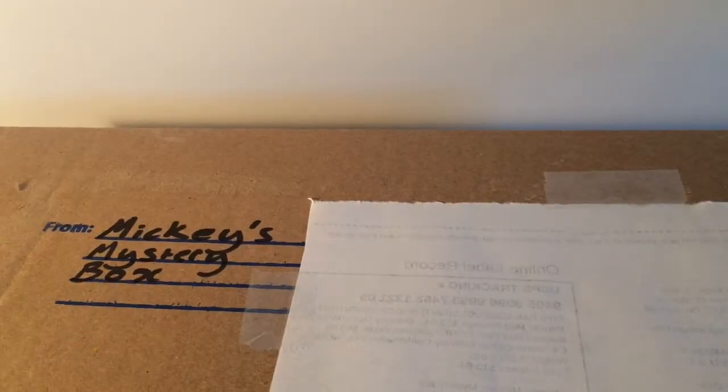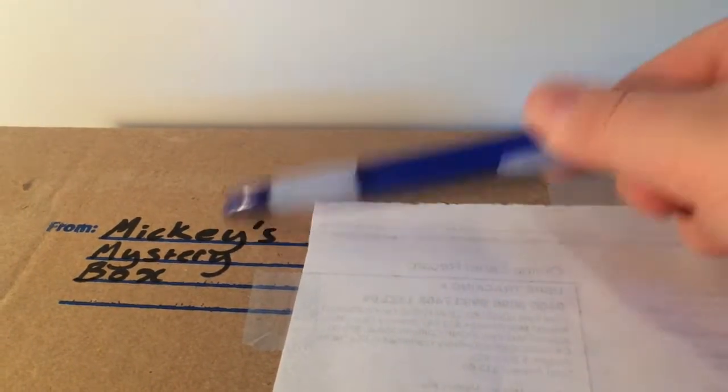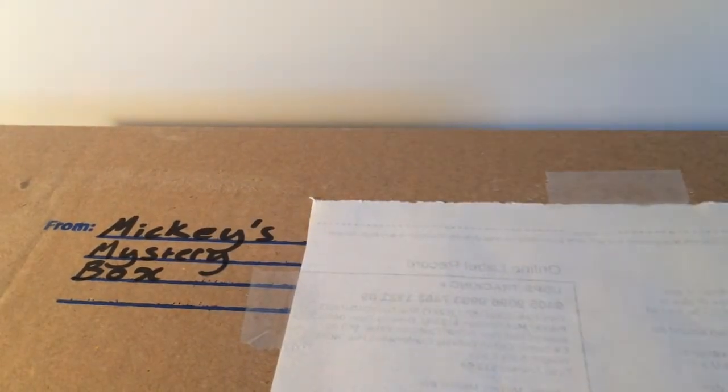Hello guys, Disney Freak 309 here, and today as you can tell in the title, I am going to be unboxing Mickey's Mystery Box. This is a subscription that you get in the mail to your doorstep that has all goodies based on Disney. This is my first month trying the subscription out, and I'm going to see how it is compared to others.